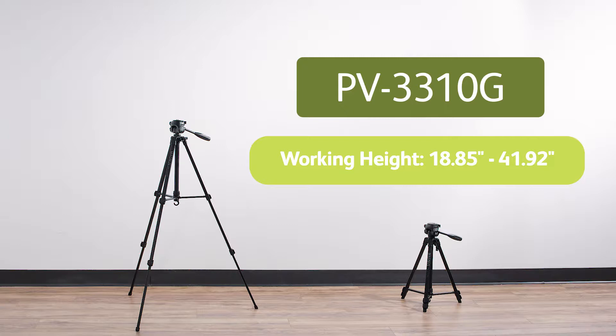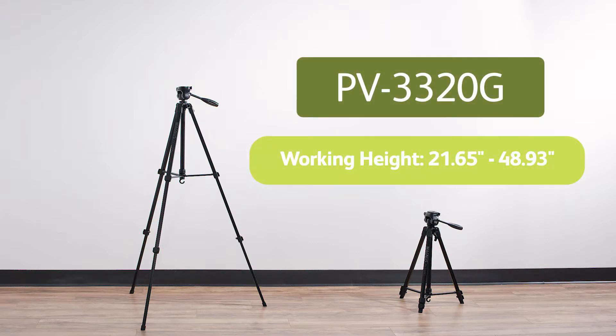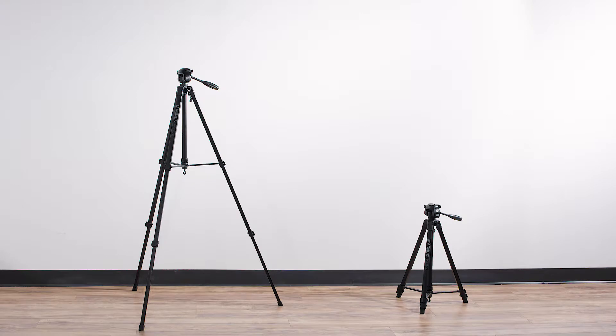The three models have a working height of 18.85 to 41.92 inches for the PV3310G, 21.65 to 48.93 inches for the PV3320G, and 23.42 to 53.14 inches for the PV3330G.